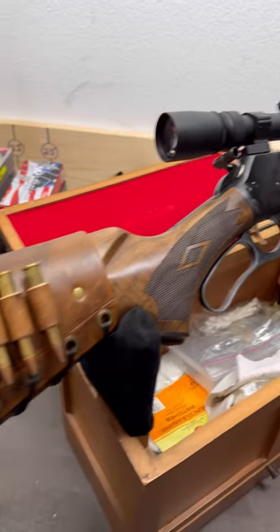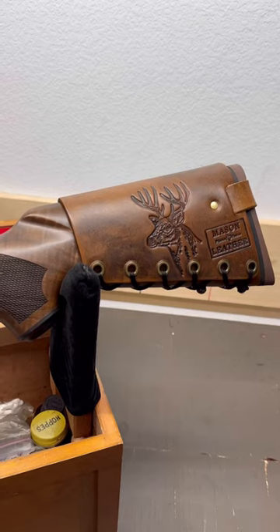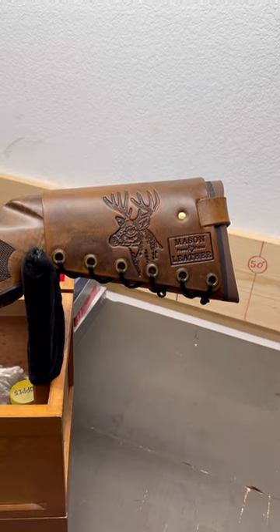And a lever action deer rifle just ain't complete without a leather cartridge cuff. Check them out at my website, masonleather.com. Is your deer rifle ready for opening day?